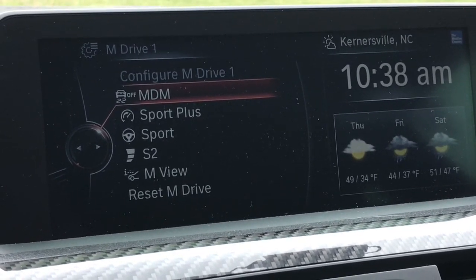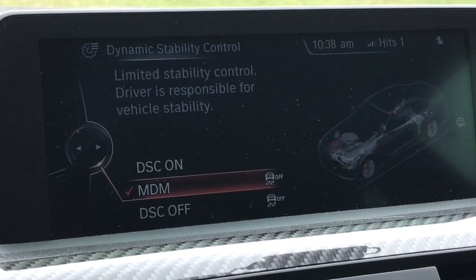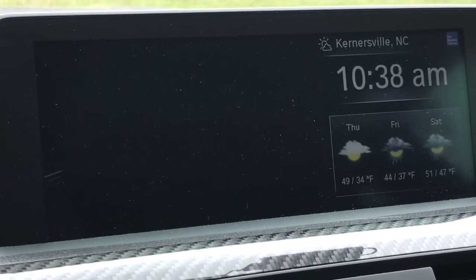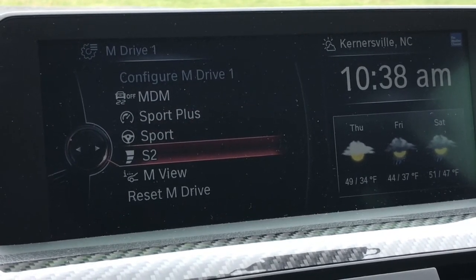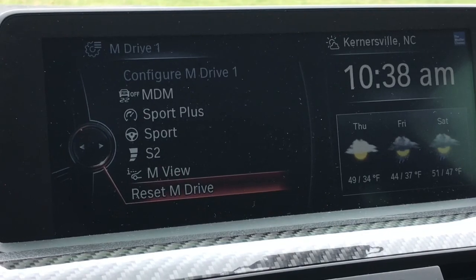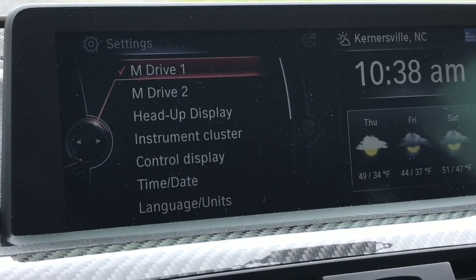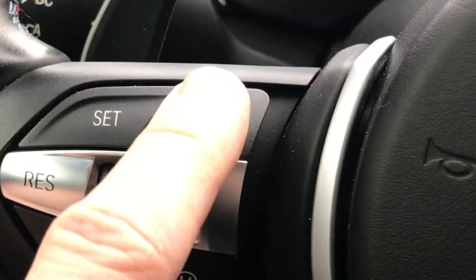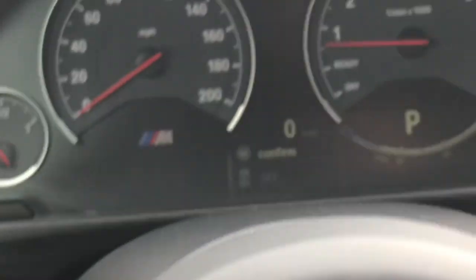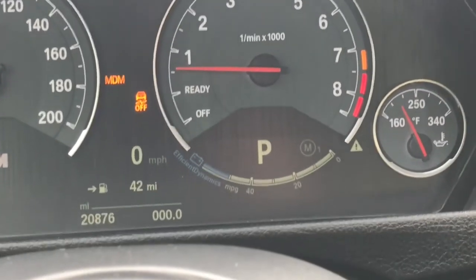Settings > M1. So M1 will be MDM. Okay, that should be good. So we'll test our button — confirm, yes. That is working again.